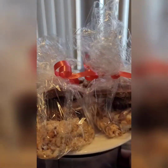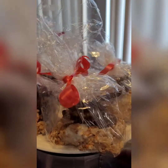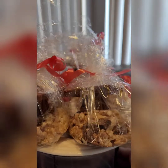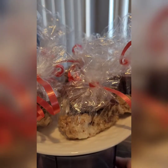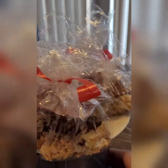Hey everyone, this is a great idea for anyone still looking for graduation desserts. These are my chocolate Reese's peanut butter cup rice krispie treats. It doesn't take much to put together — it does take some time — but the guests will enjoy them. Stay tuned and find out how to create this.